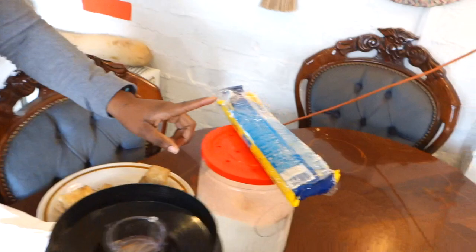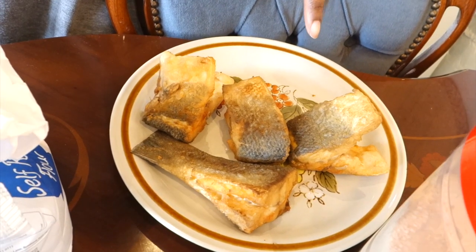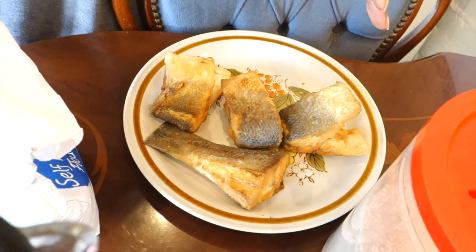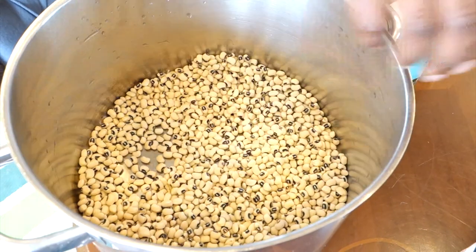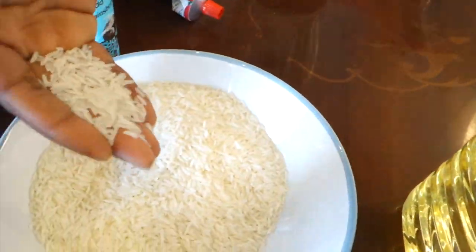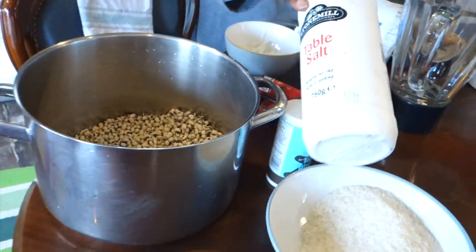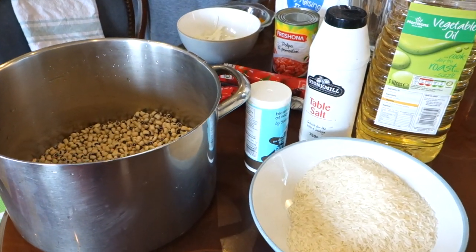I've gone right ahead and fried our fish — I just salted it, cut it up, salted it, floured the outside, and fried it. For the waache itself, I like the same amount of black-eyed peas to rice. This is Thai jasmine fragrant rice. I'm using a bit of salt and a little bit of oil to give it some oomph.